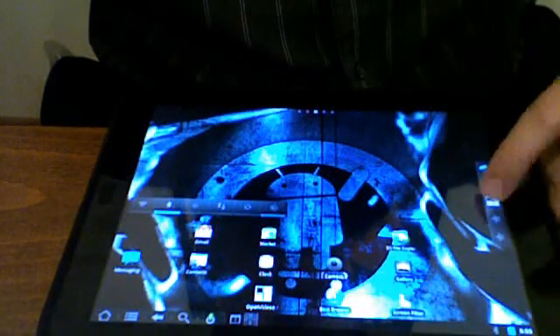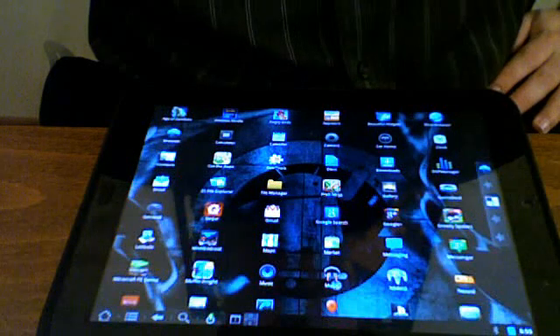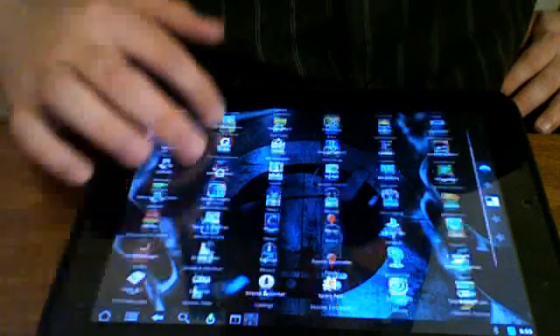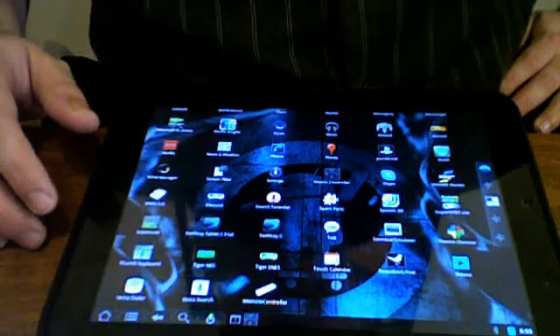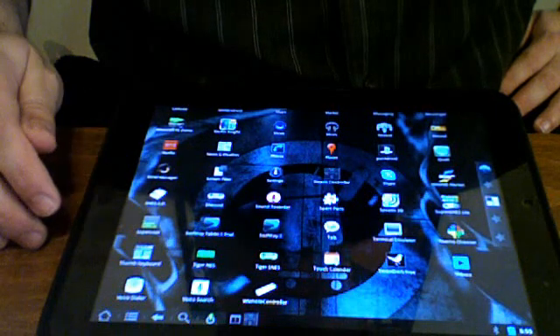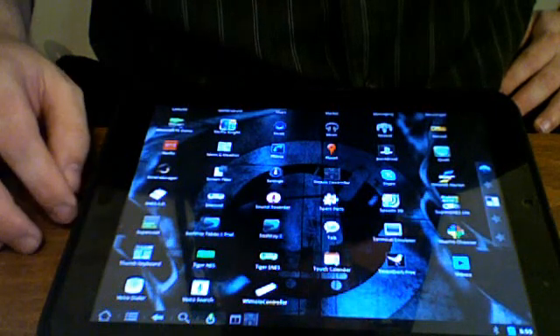I'm just going to demonstrate how to use the 6-axis controller to control emulators on your HP touchpad running CM7. Applications you'll need are Super Nintendo emulator — SuperGens Lite works great. I haven't had so much luck with the other emulators I've tried.